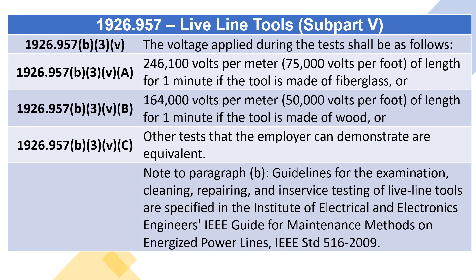Note to paragraph: the guidelines for the examination, cleaning, repairing, and in-service testing of live-line tools are specified in the Institute of Electrical and Electronics Engineers' IEEE Guide for Maintenance Methods on Energized Power Lines, IEEE STD 516-2009.